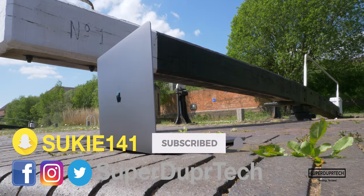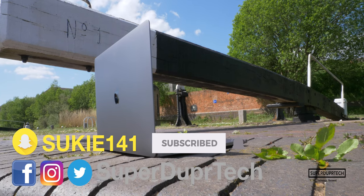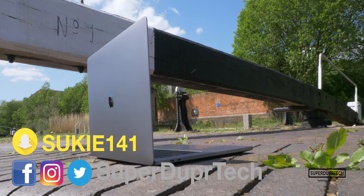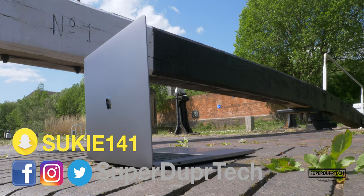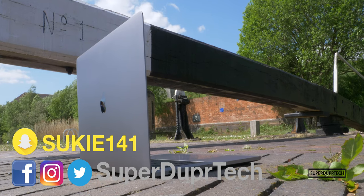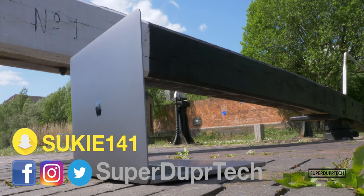I could easily recommend it to you. So that will be all for today's video. If you've got any questions with anything you've seen, then be sure to leave them down below in the comment section, or alternatively you can hit me up on my social media — links to which can be found down below in the description. Once again, thank you very much for watching, and I'll see you next time. Have a good one.